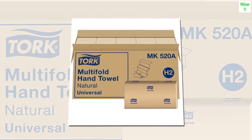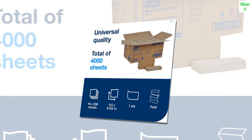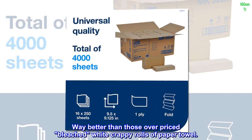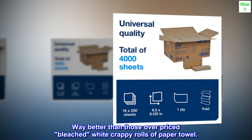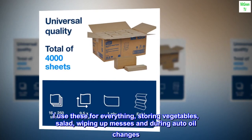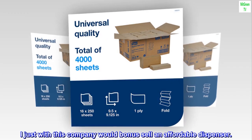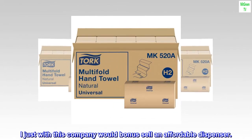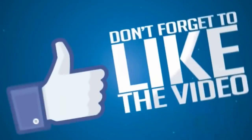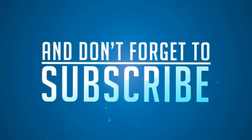Top reviews from the United States: 'Can't beat them for the price.' 'Way better than those overpriced bleached white crappy rolls of paper towel.' 'I use these for everything — storing vegetables, salad, wiping up messes, and during auto oil changes.' 'I just wish this company would also sell an affordable dispenser.'